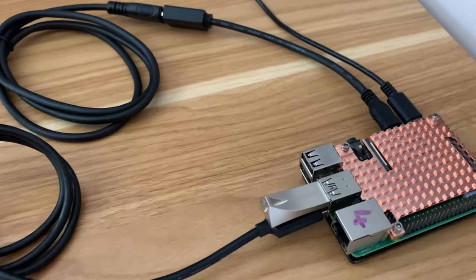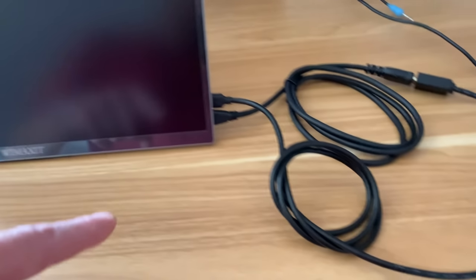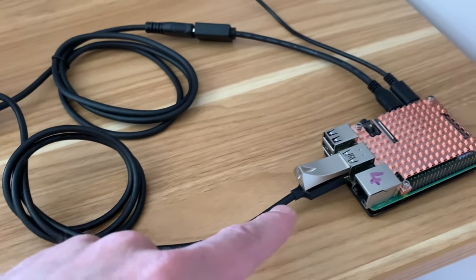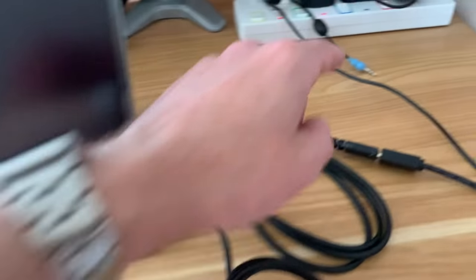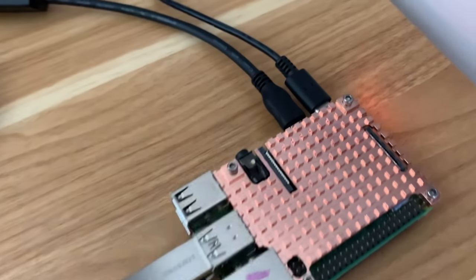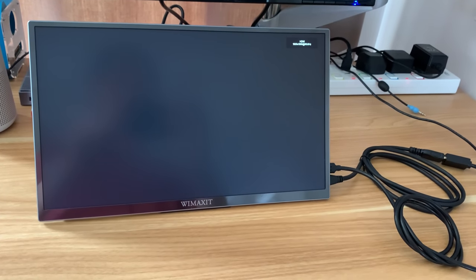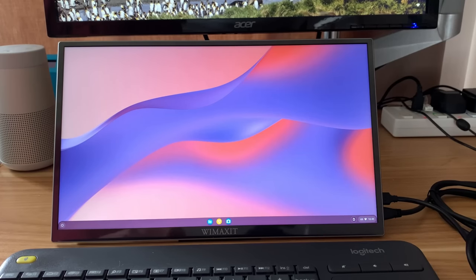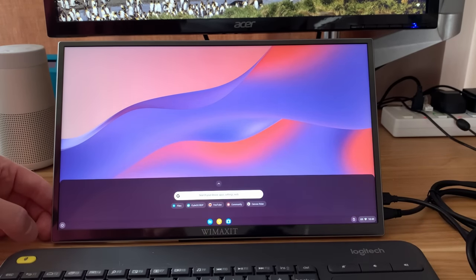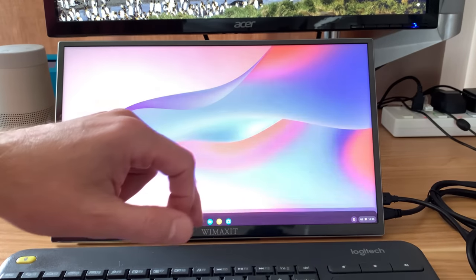I've plugged in my Pi 4 — power coming in, HDMI going out to the monitor for the display, and USB-C going to USB-A which will hopefully power the monitor and also give touch support. Switching it on, it's powered the display and automatically switched to the HDMI input. It's launching OpenFyde, which is the open source version of Fyde OS. Because Fyde OS is based on Chrome OS it has really good touchscreen support, so that cable powering the monitor is also supplying touch input as well.